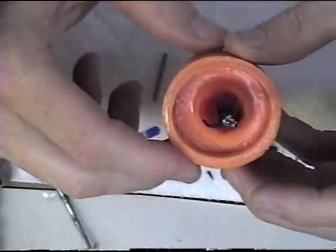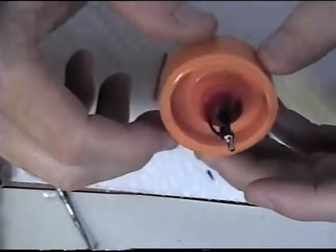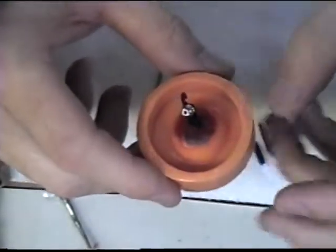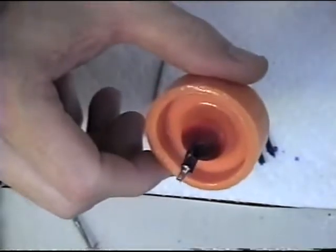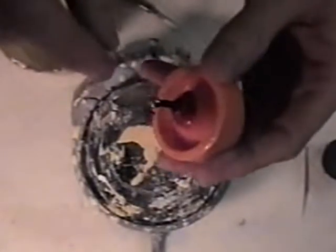I'm going to start getting ready. I'm going to mix my investment up and then we'll take a look at how we invest these. I've mixed my investment up and I've sprayed the abutment on the inside and all around, even underneath into the hole. I sprayed that with the bubblizer. I'm going to blow off the excess now.